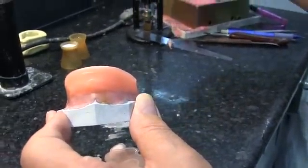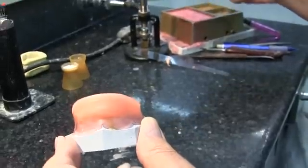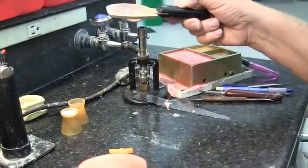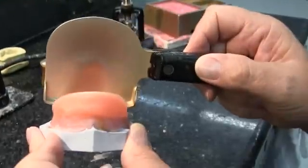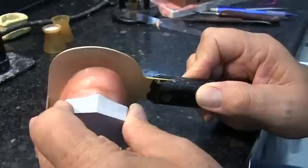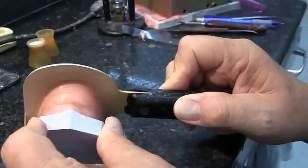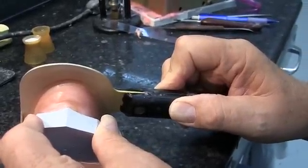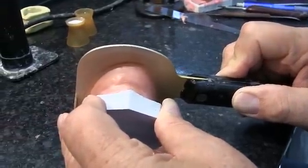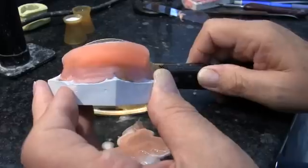We're still a little short, so we're going to heat our rim former up some more and bring it back over. We place that ledge back on the Hamular notch and pull the rim former down until we reach the 22 millimeter mark made on the baseplate. That will give us the correct height for our occlusion rim.